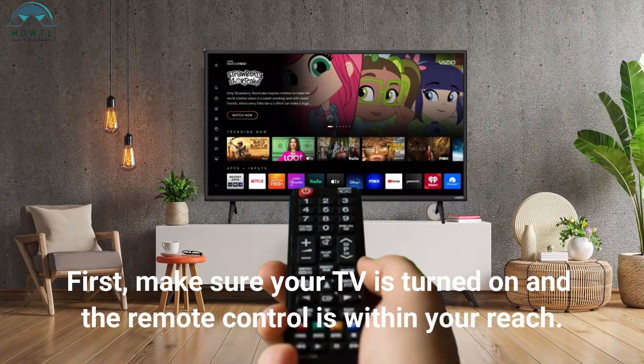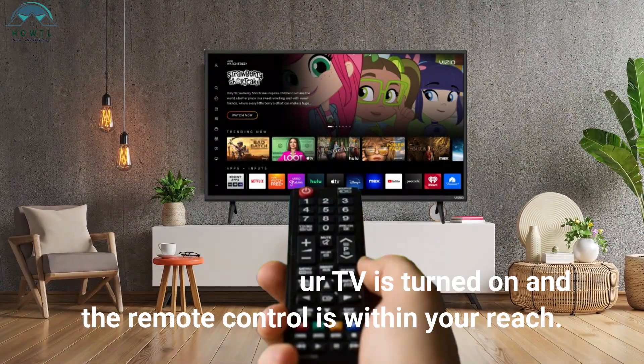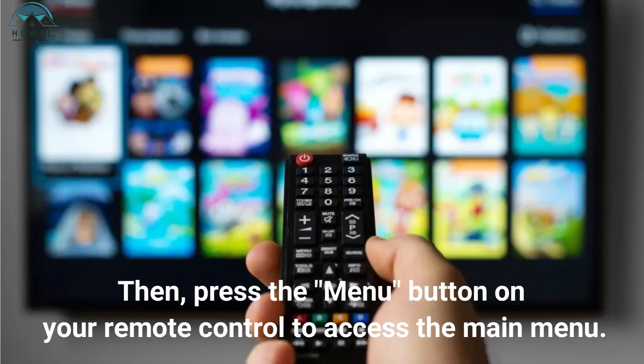First, make sure your TV is turned on and the remote control is within your reach. Then, press the menu button on your remote control to access the main menu.